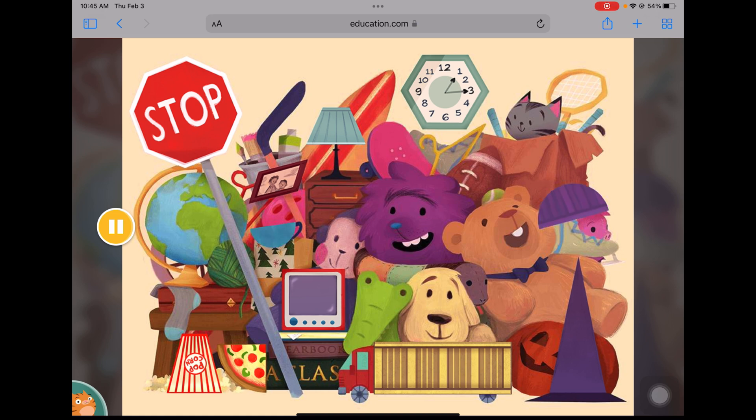Find the hexagon. Find the square. Find the two trapezoids. Find the triangle. Find the quarter circle. Find the quarter circle.